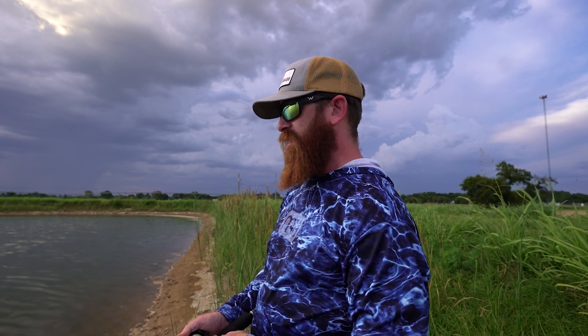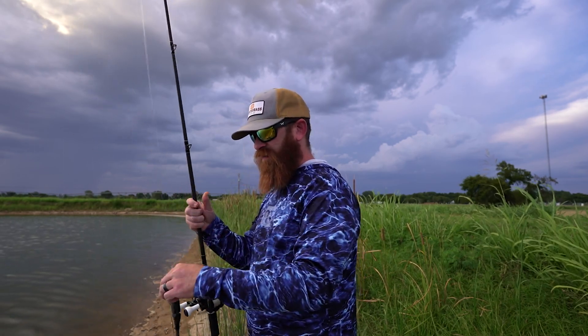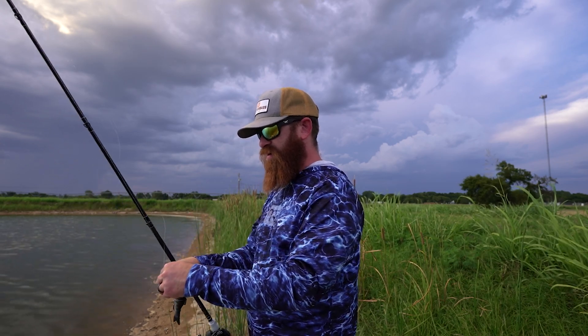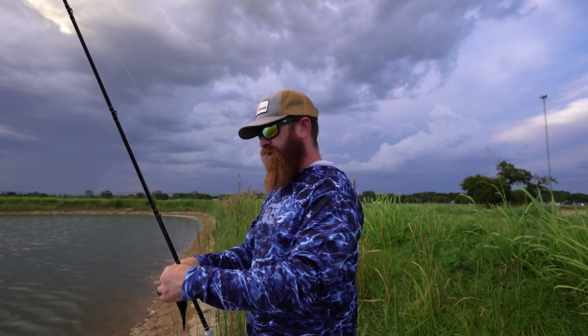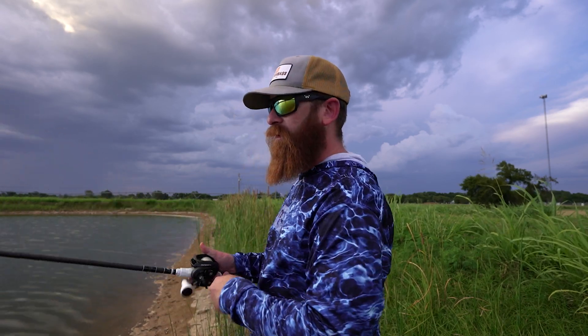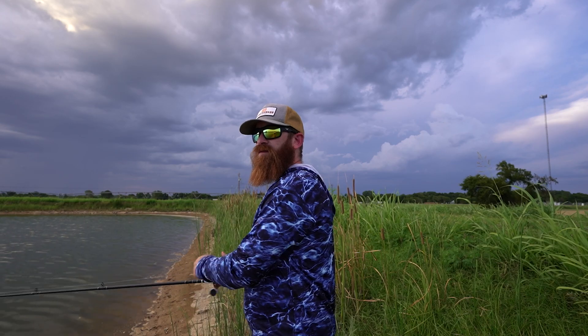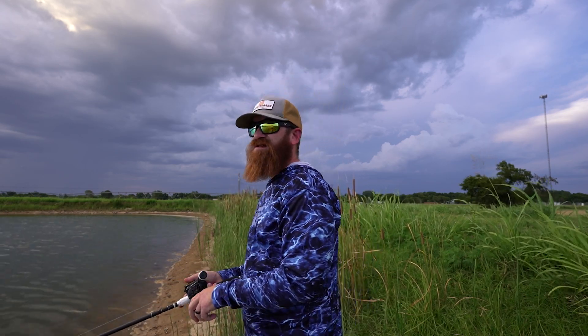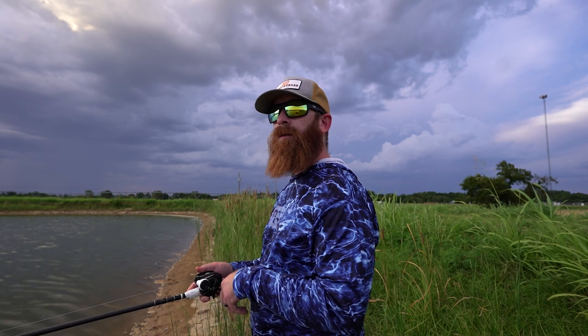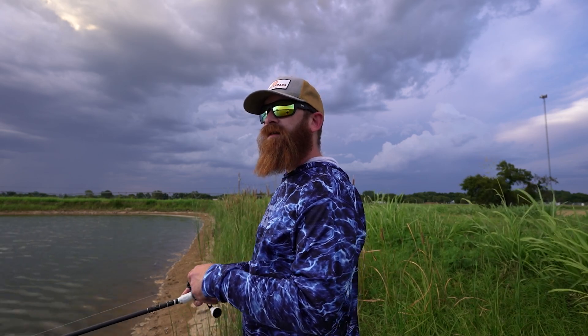For open water, if I know I'm not dealing with any kind of structure or grass, I'm going to find a glide that's got a wider glide, a slower action — a really methodical, lazy kind of S-motion. That's what I like for open water. I want to present a big, slow-moving meal to those fish that are looking to eat late summer and just begin their fall feed with a bang. So I'm going to slowly wind an open water glide that has a really wide motion to it.